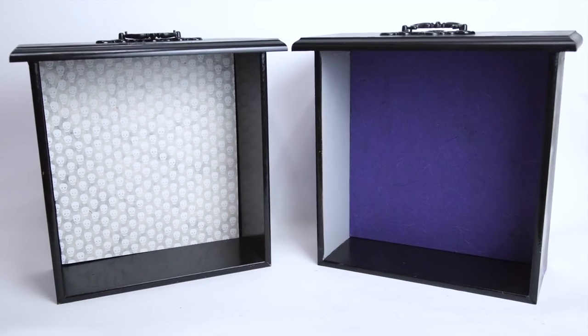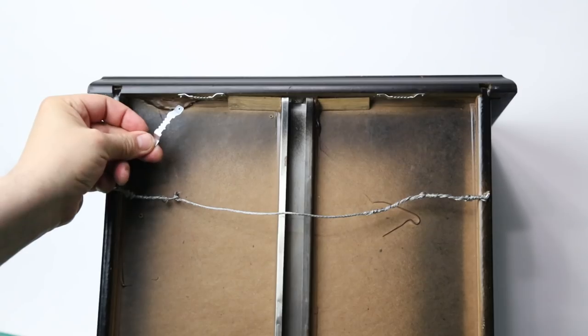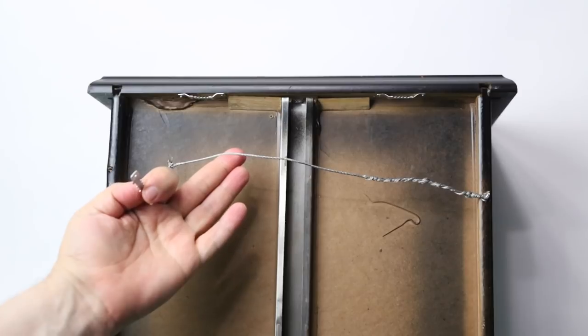Now you can just place these on the table and fill them with your most precious items. Or find yourself some hanging solutions and you can create a shrine for the dark times that have gone the way.